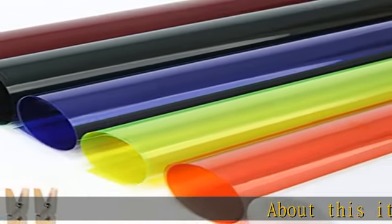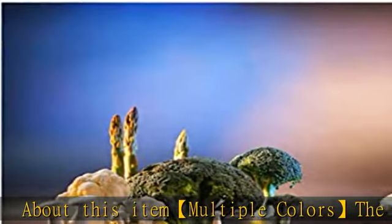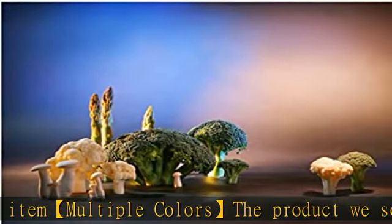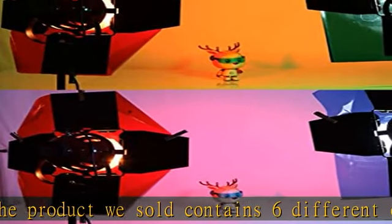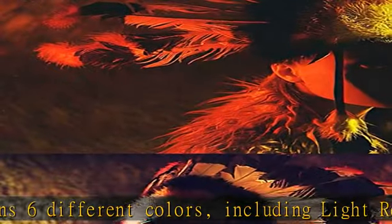About this item: multiple colors. The product contains six different colors including light red, light yellow, light wine red, green, light blue, and light white. Tip: please don't attach the gel filters to a modeling lamp suitable for 800W.